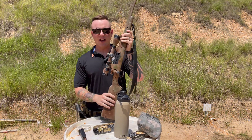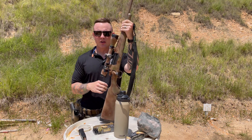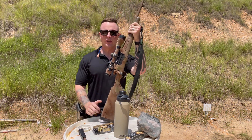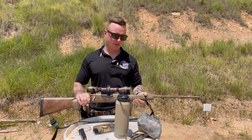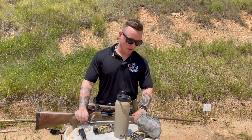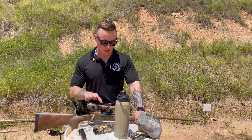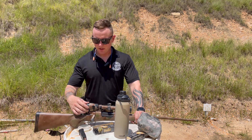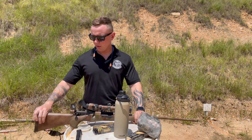Whether it be a Savage Axis or a Remington 700 or whatever, don't fall victim. Don't feel like you need to go out and get the latest Kimber Ascent or some three-pound rifle. Get a glass, get some rounds, and actually go out to the range and train with your old hunting rifle.